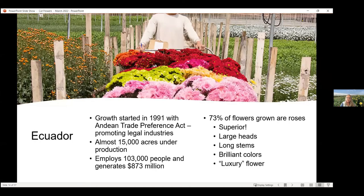Ecuador is the next South American country growing our cut flowers, also spun off from trade programs. They have about 15,000 acres in Ecuador under production and employ about 100,000 people — almost a billion dollars. They're growing lots of roses — their roses are very superior, with very large heads, long stems, and vibrant colors. They're considered a luxury flower, very lucrative to grow. You can see that some flowers grow better in different locations.